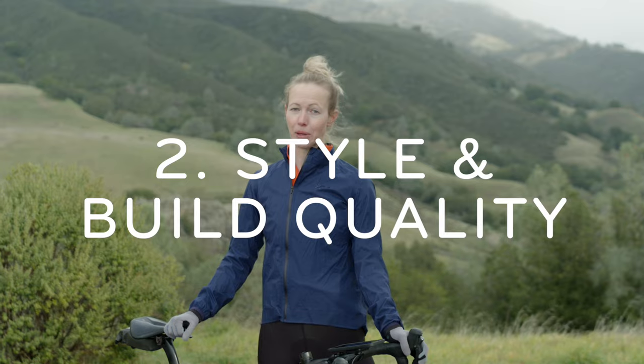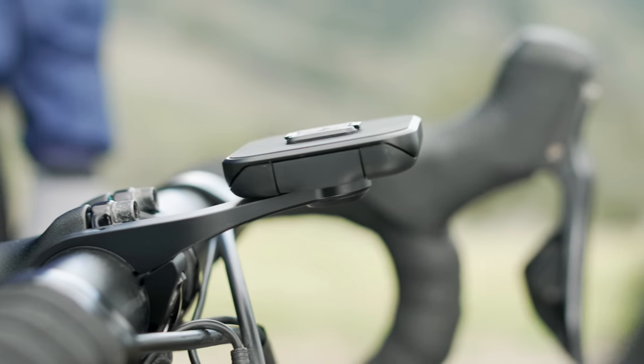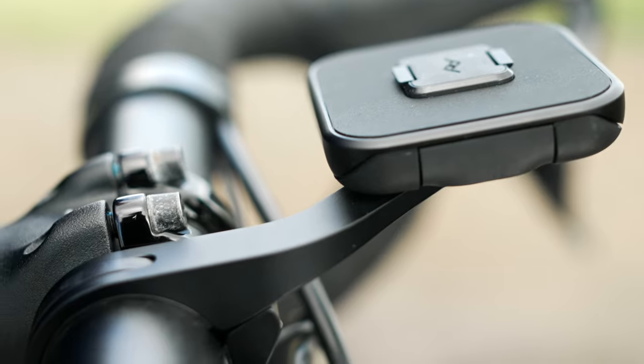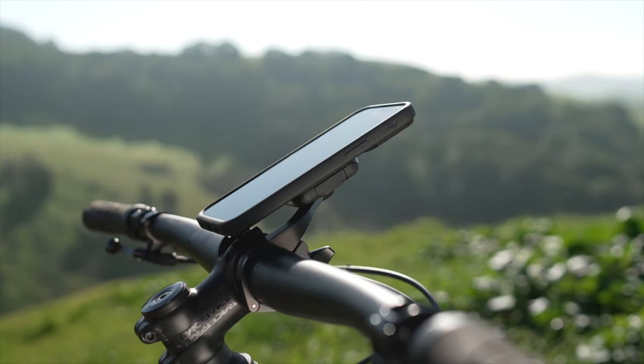Secondly, style and build quality. The Outfront Bike Mount has a streamlined, low-profile form. It's made from machined, anodized aluminum, and puts your phone in the perfect viewing position.